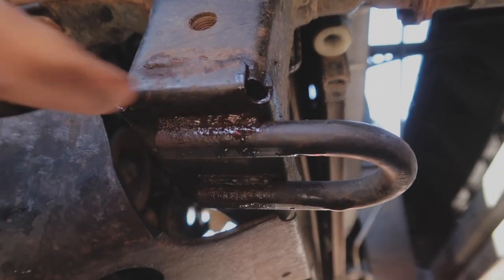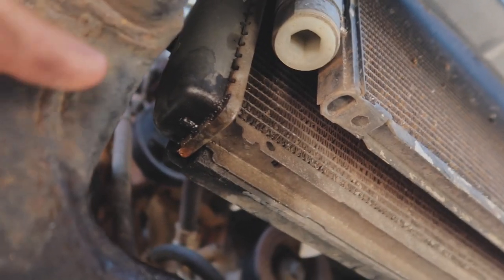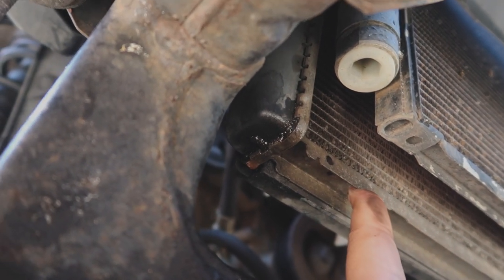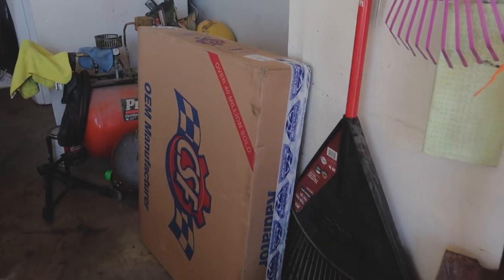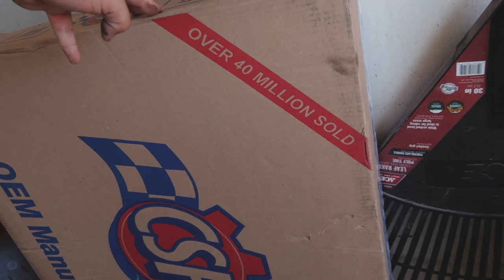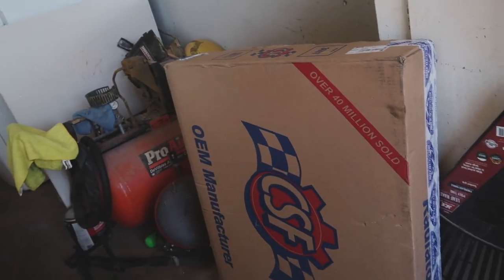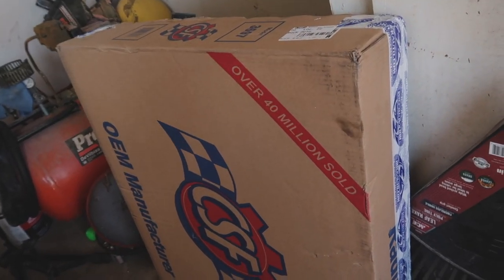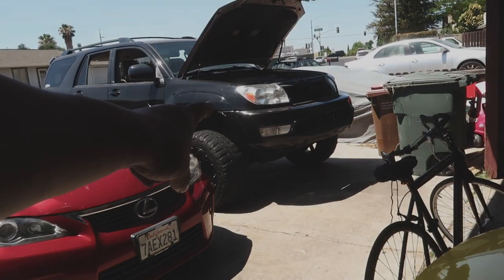What's up guys, welcome back to the channel. Today we got a 4Runner video — we're gonna be changing out the radiator. We found out there was a leak, and I believe it was from when we went to Oregon, hit some trails, went through some brush, and that caused a little leak in the radiator. You'll notice that the frame rails are dripping wet and you can see there's some drippage coming off the radiator. I went ahead and ordered a new one off of RockAuto.com — it was 70 bucks, but shipping was a little expensive, so it came out to about just under 100 bucks after taxes.